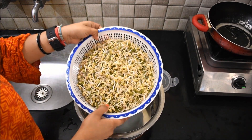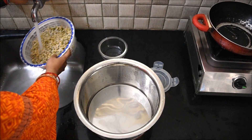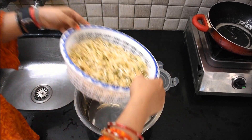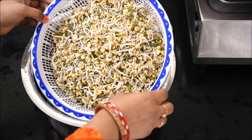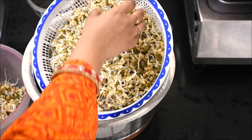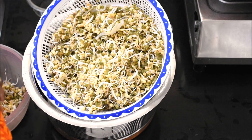Today is day 7 and you can see how much they have grown — they are very big now. They are ready for soups. You can use this long bean sprout in soups. Friends, you can try it at home and you will get a positive result like I got.